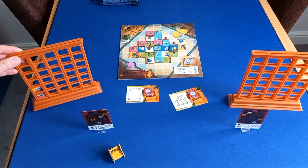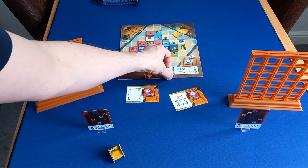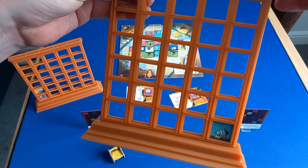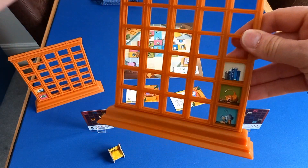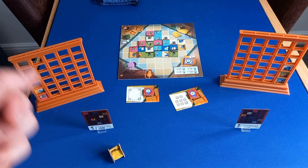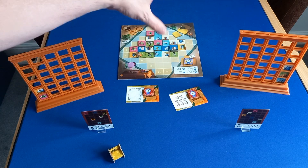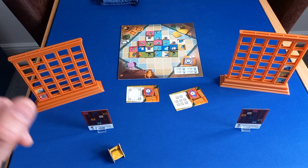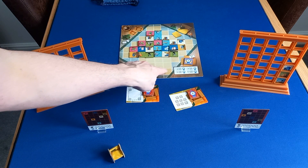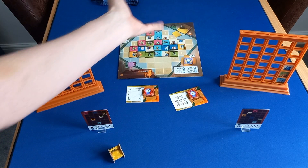Doesn't that look adorable? Then the next player — he, she, or they — is going to be very happy because they're going to take three, and that's exactly what they want. They place them in there. Oh, they got the cat — fantastic! So you keep on taking one, two, or three tiles, and once the central board — the floor — gets down to four or fewer tiles, you take the rest off and refill it. In a two-player game you don't cover over the three or four slots; in a three-player game you cover the threes, and in a four-player game you cover all of them.